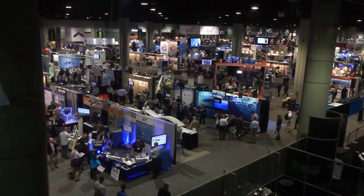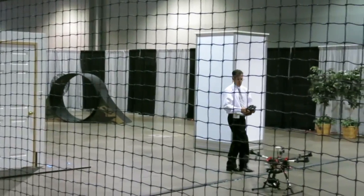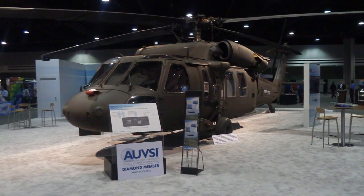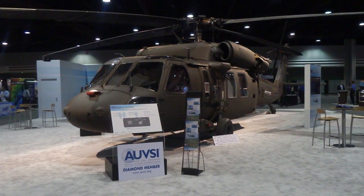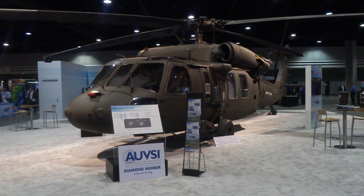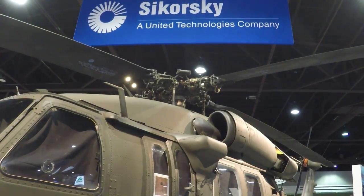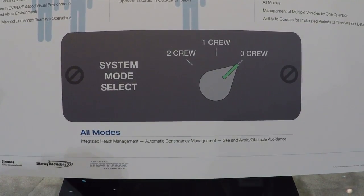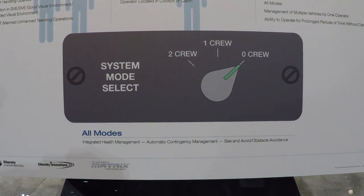Hey everyone, it's Paul Bertorelli reporting from the AUVSI show in Atlanta, Georgia, where there are hundreds of drones, none bigger than this one. This is a Sikorsky Blackhawk, and while it's not really a drone, Sikorsky is working on a project to make it pilot optional, and eventually it will be a fully autonomous aircraft. Here are the details.